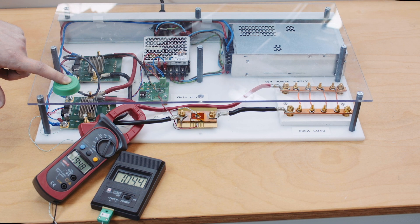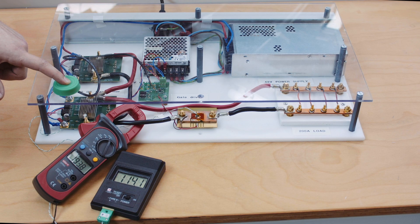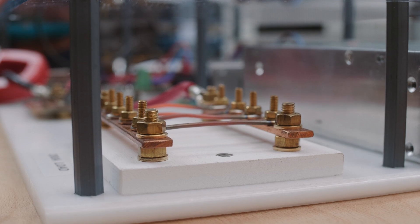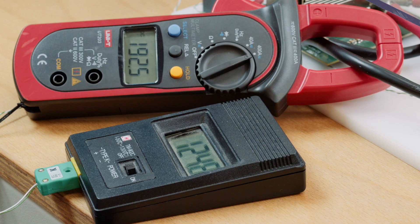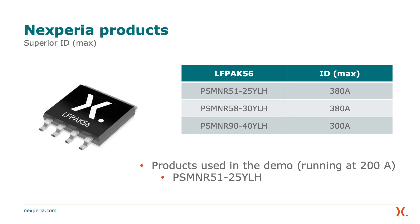At 195 amps the wires are glowing and the MOSFET is still doing just fine. The LF-PAC is capable of handling around 200 amps reliably for a long period of time, as demonstrated here with the glowing wires. The LF-PAC 56 package can handle up to 380 amps, and this is not a theoretical number — it is tried and tested in our labs at this level continuously.